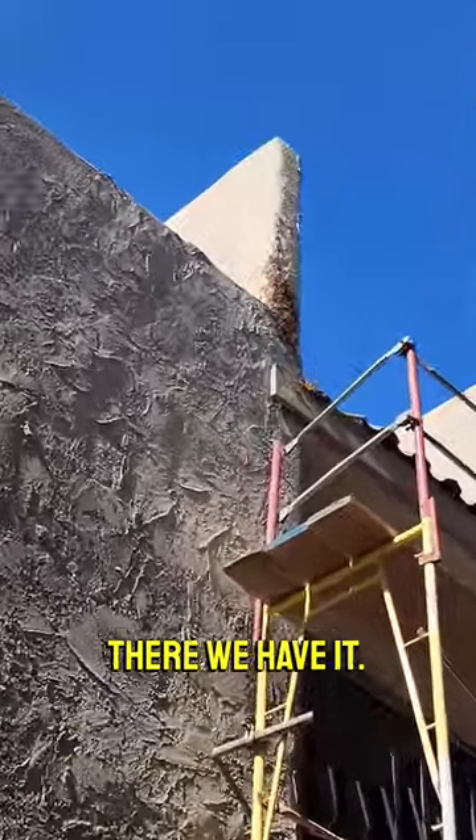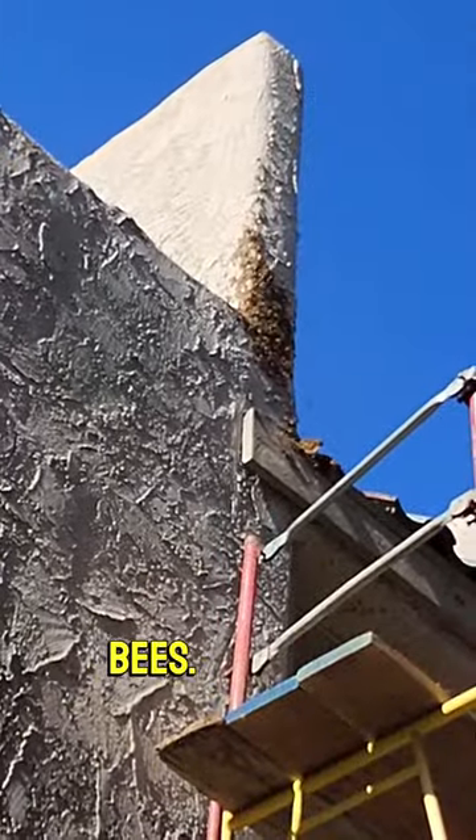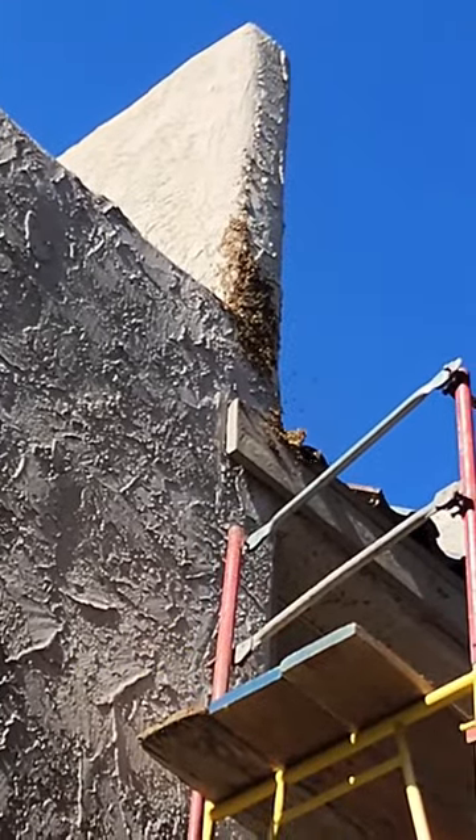Okay, there we have it. Look at all those bees. Tons of them.